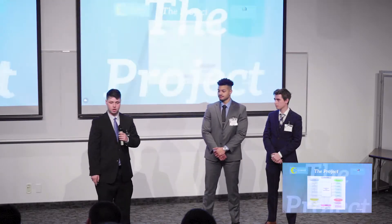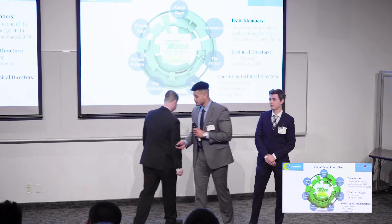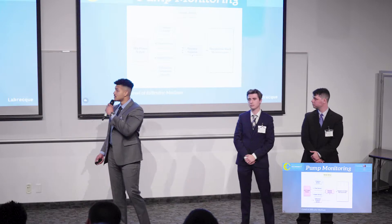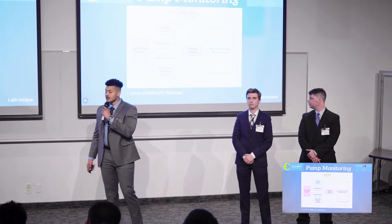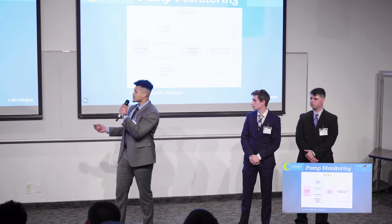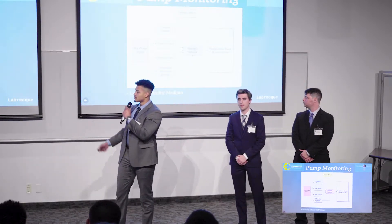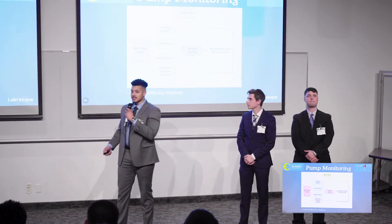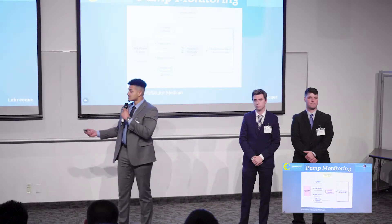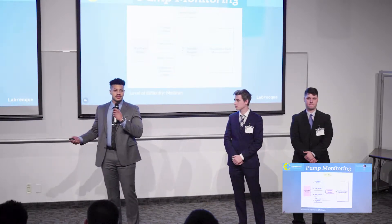I'd like to hand over to Xavier to talk about the hardware. Thank you, Zach. We began our journey toward our best anticipated outcome by focusing on pump monitoring. These sensors are used as a basis to monitor the pump. We supply them 24 volts DC, but their outputs are too high to be accepted by the BeagleBone, so we run them through resistor networks so they can be accepted by the BeagleBone and converted to actual values to be displayed on the app.